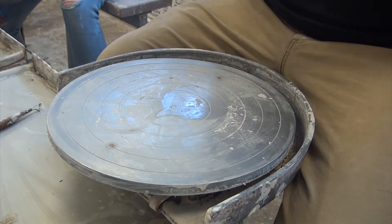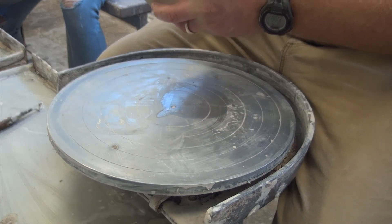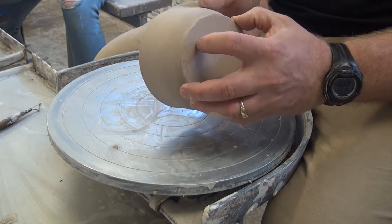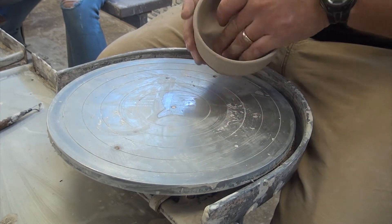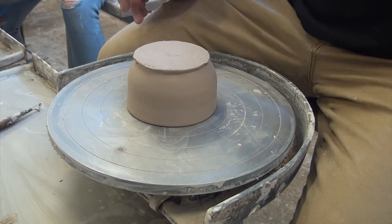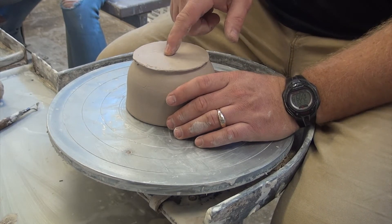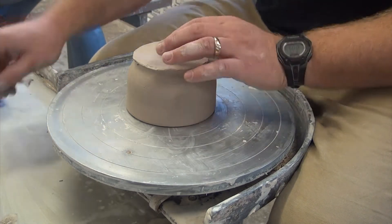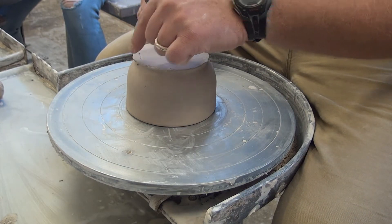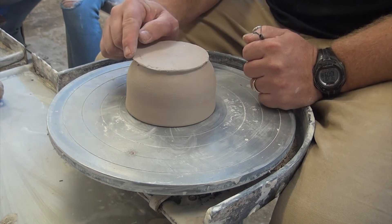Before I put this on the wheel and chuck it down, I want to feel where the bottom goes from flat to vertical. Where it goes from flat to vertical, I'll feel that and make a mark. That mark is where it goes flat and comes up vertical — that's the outside of our foot about 90% of the time. Sometimes the mark is way in toward the middle, but from that mark inward is all the same thickness; outside of that it gets a little thicker. I want to make my foot wide enough to be stable.